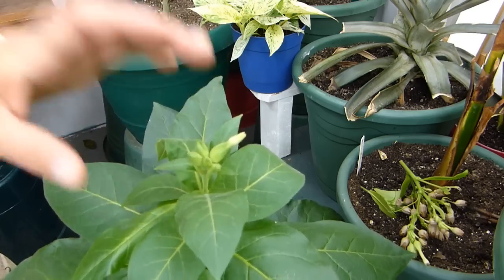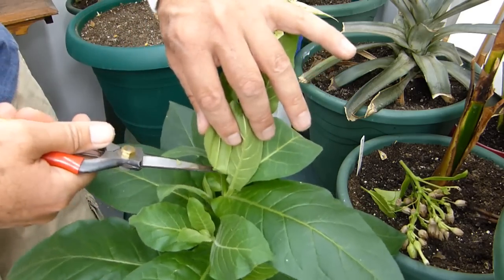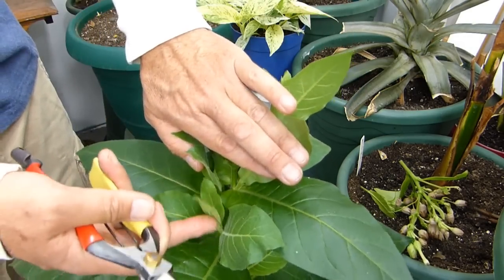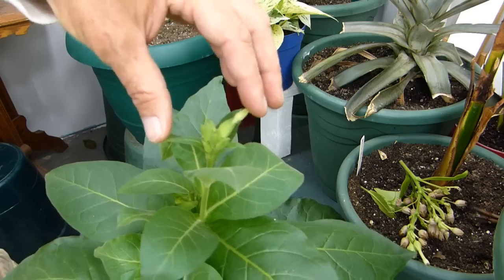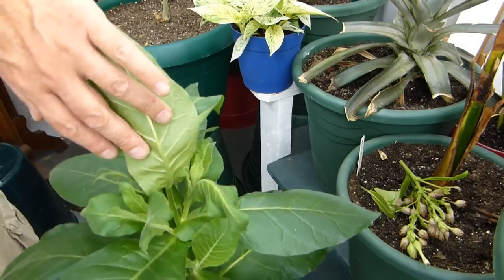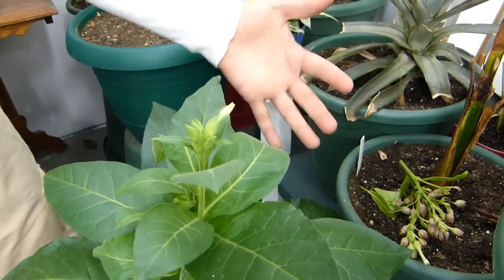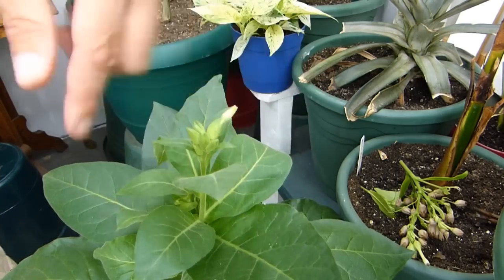I want to take these off so they can ripen and not open up all over the place — that's one reason. The second reason is that once your tobacco plant puts out flowers and pods, it really does not grow much. The growth slows down because it's putting all its energy into the flowers. Once you get these flowers off, all of this side growth — these little shoots, which on tomato plants are called suckers — starts growing, and this plant is going to get huge really fast.